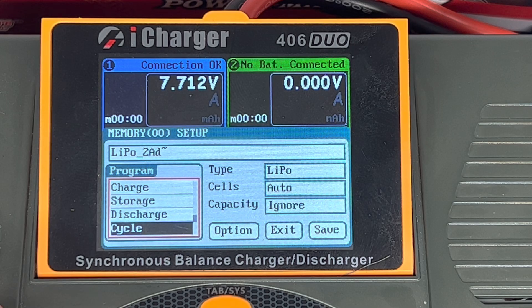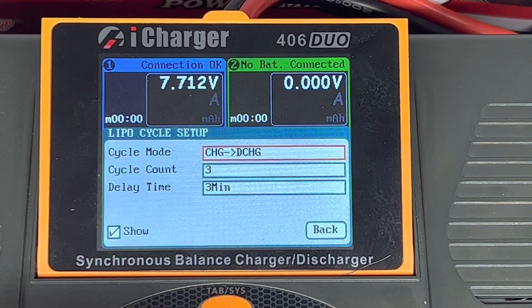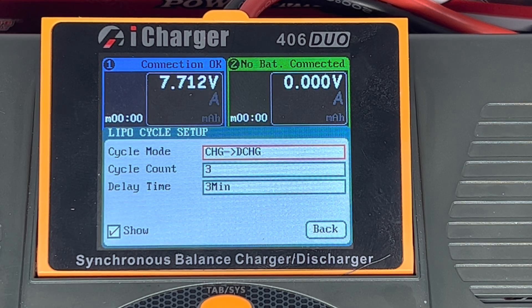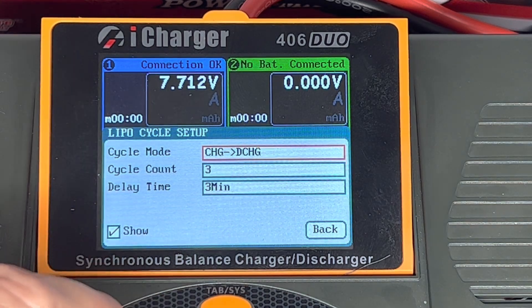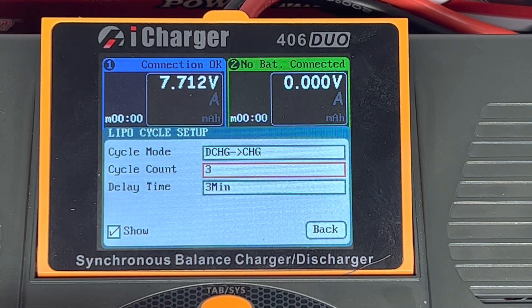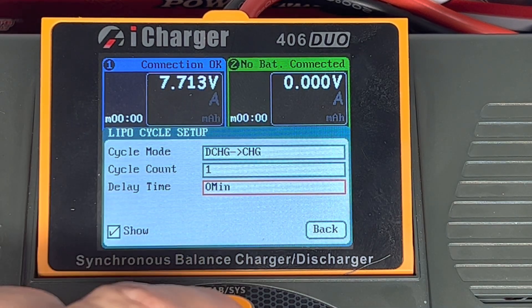In advance, I set extra balance enable. I'm also going to set this up as a cycle. From an operational standpoint, I'll do a pass with a full battery, then discharge it down to 3.5 volts per cell, and then charge it back up again. So I'll change this to discharge and charge, do it only once, and with no delay.